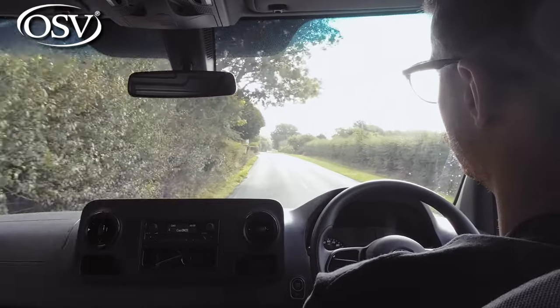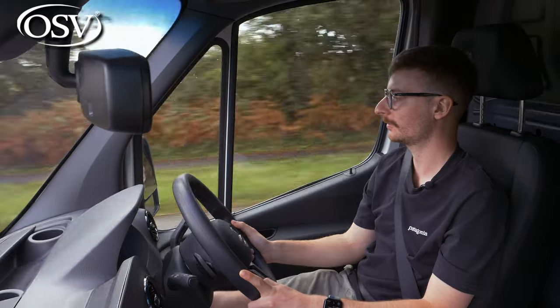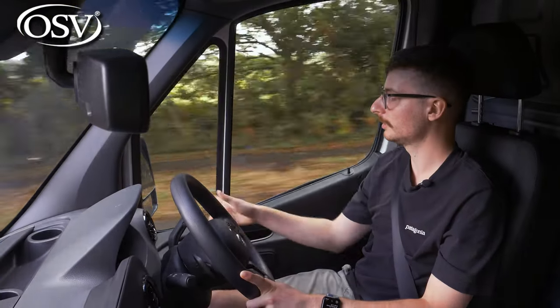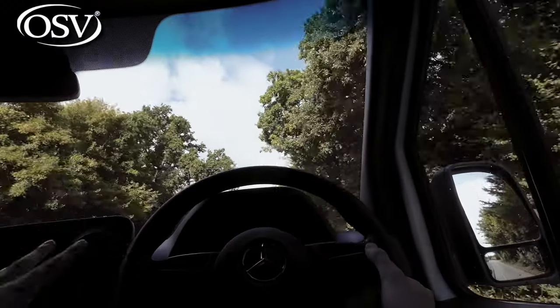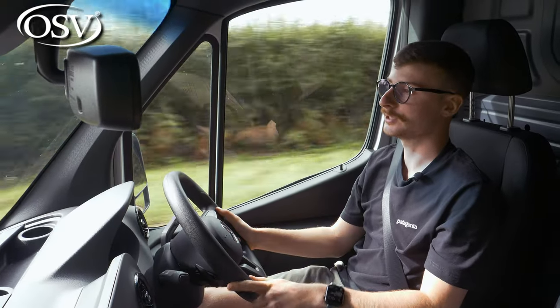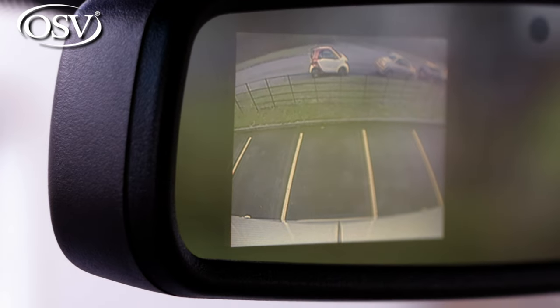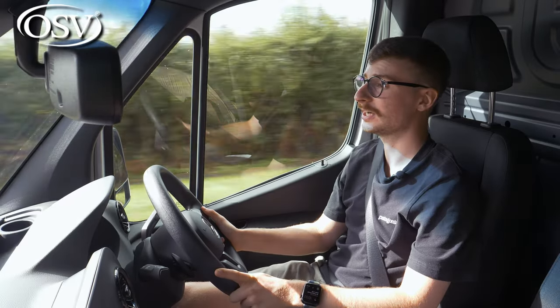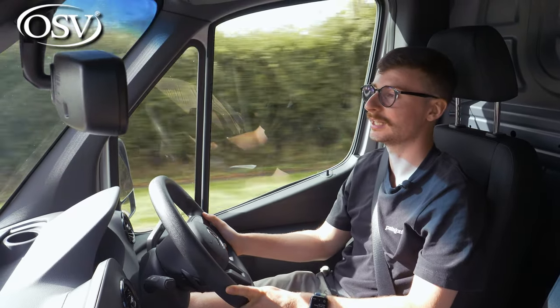Visibility is absolutely brilliant — there's a fantastic near-panoramic view of the road ahead. The side pillars are nice and slim so they don't obscure the view at junctions and traffic lights. The mirrors are large enough to give a brilliant view of what's behind, with a smaller mirror below for easier kerb visibility when reversing. This particular version also has a rear view camera that shows up on the rear view mirror, though the display is very tiny with quite low resolution, so I wouldn't rely on it completely.